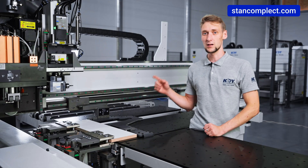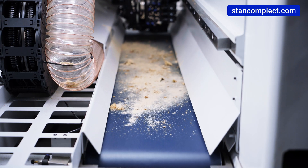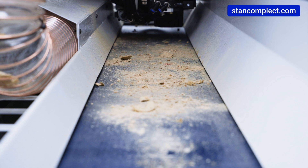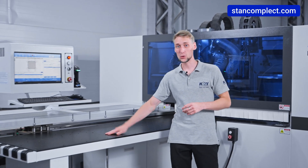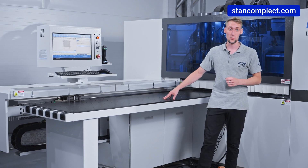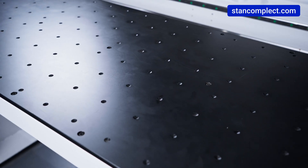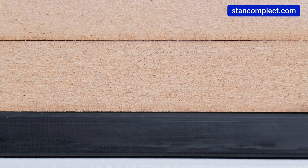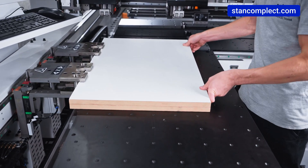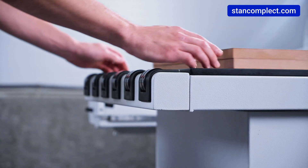The machine has a side clamp that keeps the workpiece stable and prevents movement during processing. A chip conveyor greatly simplifies the machining process and ensures a clean workplace. The machine features a spacious and convenient working table with a unique air cushion that allows workpieces to slide easily, minimizing the risk of damage to delicate surfaces such as painted or glossy finishes. Additional rollers on the loading table make it easier to handle heavy workpieces.